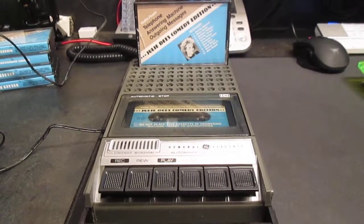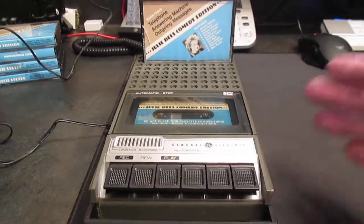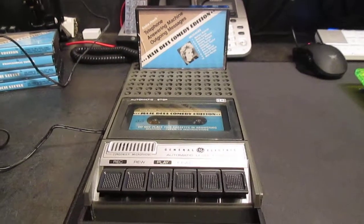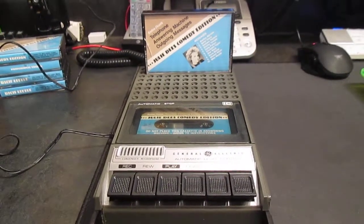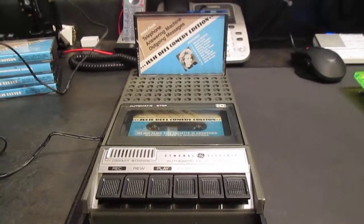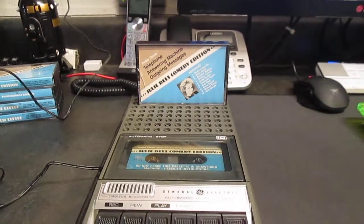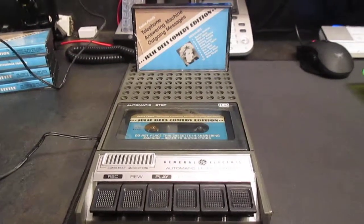Essentially, you would play the tape on your tape player and then the sound from that — you'd hit the record button on your answering machine. And a lot of times people would be kind of nervous about recording their own voices. So you could essentially have pre-recorded messages off these tapes. So I'm going to do each one. This is Julie D's Comedy Edition. I don't know who Julie D's is — I'm guessing this is a person that actually made the tapes.